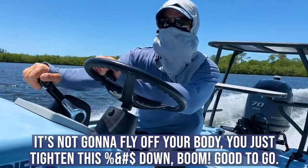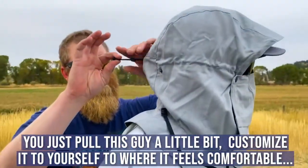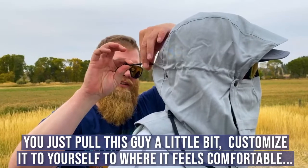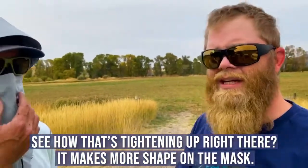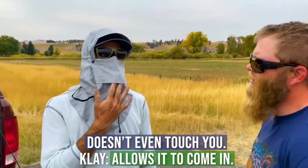You just tighten this down — boom, you're good to go. Pull this guy a little bit; you got to customize it to yourself to where it feels comfortable. You see how that's tightening up right there? That makes more shape on the mask itself — it doesn't even touch you, allows airflow to come in.